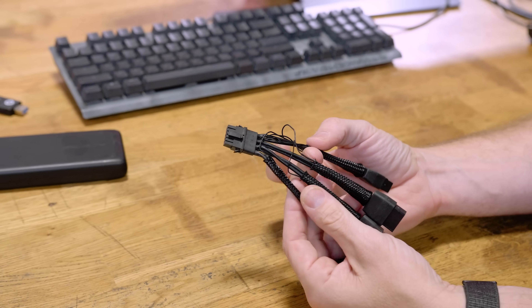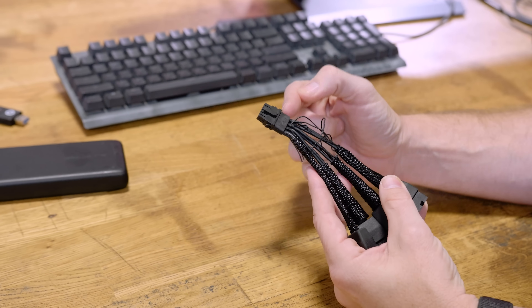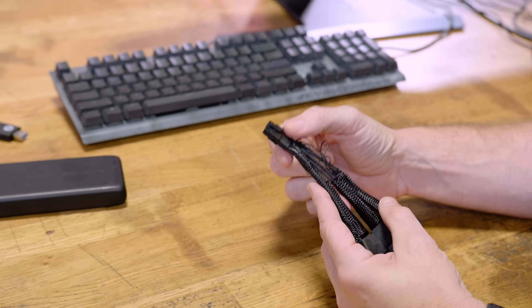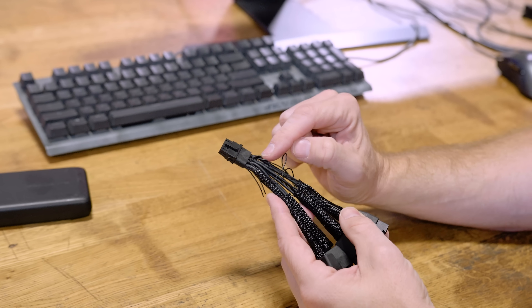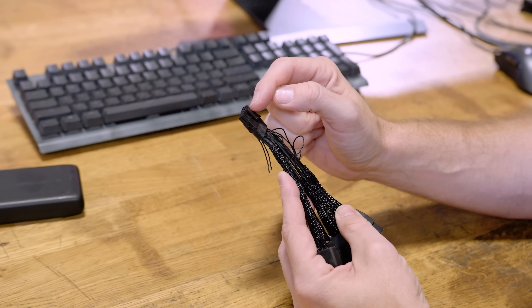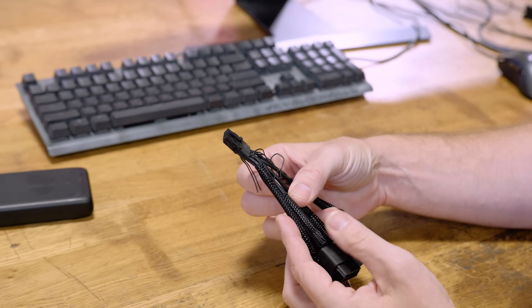But if you look, we've only got 8 wires going into there. So when I looked at this, I said there's got to be some sort of a distribution block or PCB solder joint to turn these 4 wires into 6 wires on both sides. And that's exactly what's happening in there.